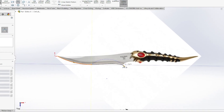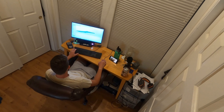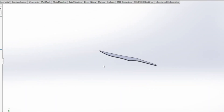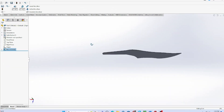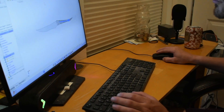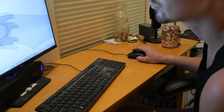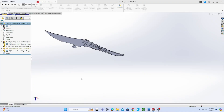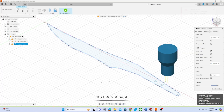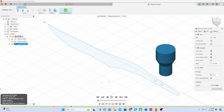We start in SOLIDWORKS, tracing out the blade from a picture. We then extrude the blade and do the same process for the handle. The handle is made from five parts and will be epoxied together on the blade. We then put the SOLIDWORKS file into Fusion 360 to write code for the CNC machine.